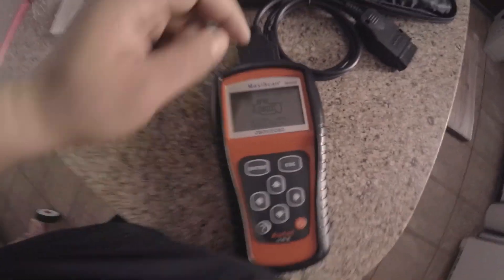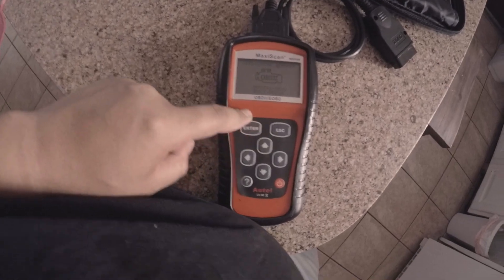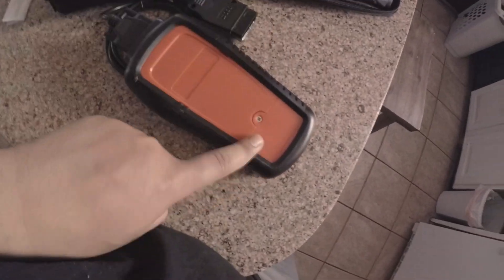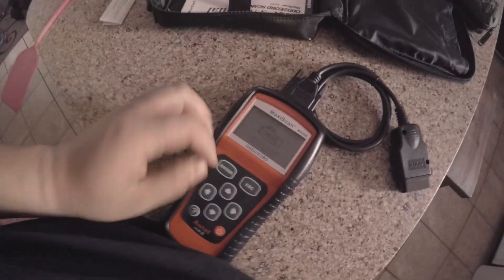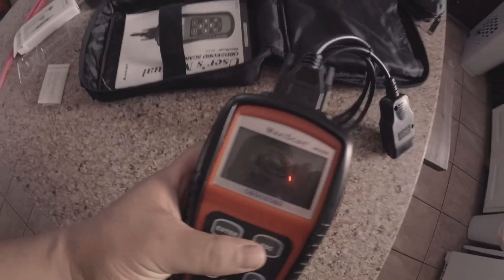All right guys, so I got the 9-volt battery and installed it in the back — you just pop that open and put the 9-volt battery in. I just attached the cable, it's on right now, so let's go ahead and take this to the truck.